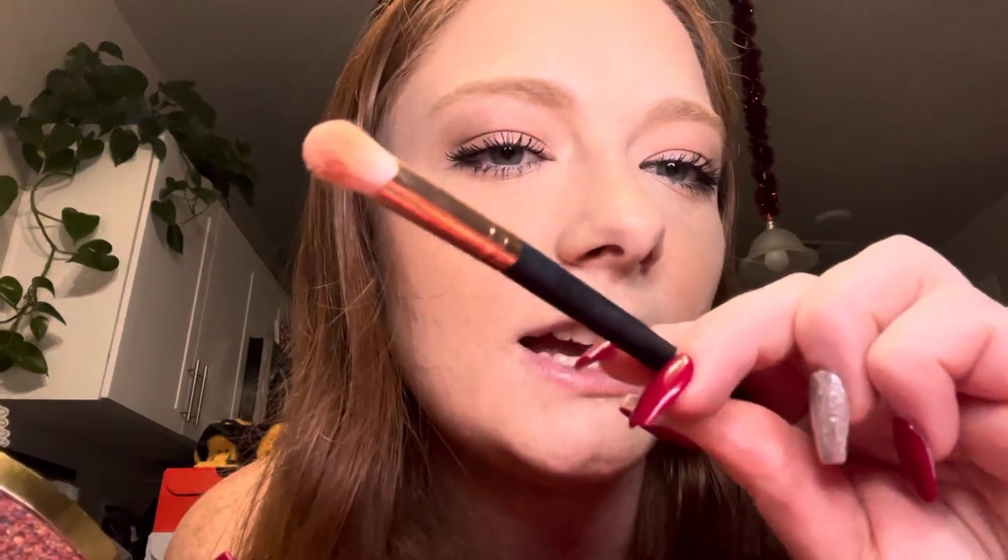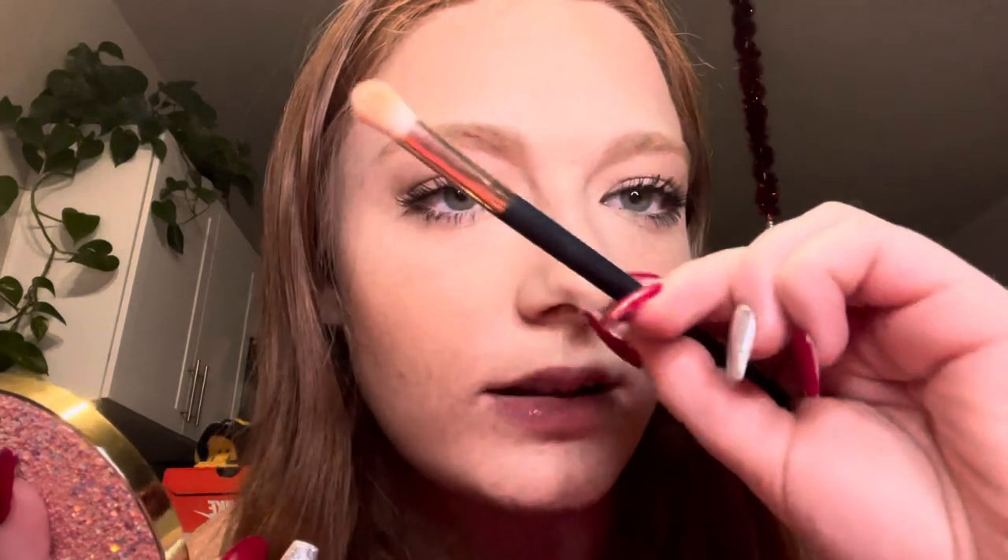Just the inner corner now. I'm doing just a very light color — it's this one right here. Then under the eyebrow. Perfect. We should do the highlight now, and I actually figured out which one I wanted to do. It's going to be the Becca highlighter in the color Fonestone.